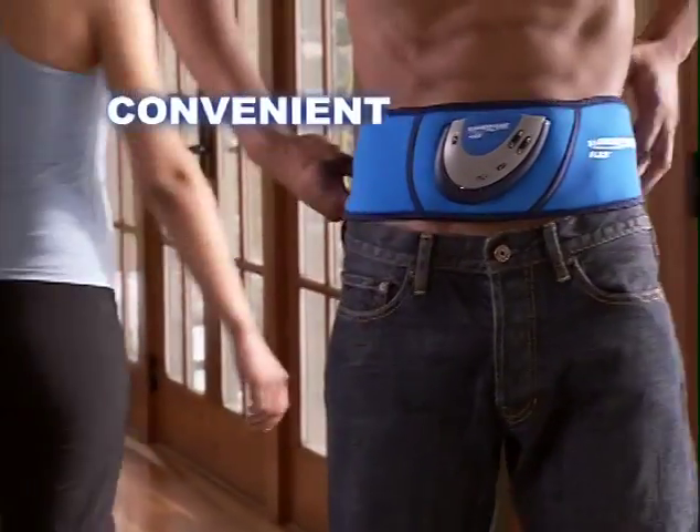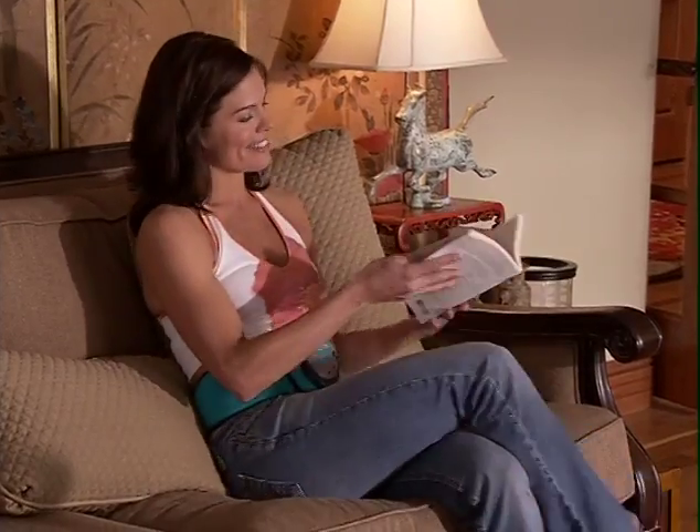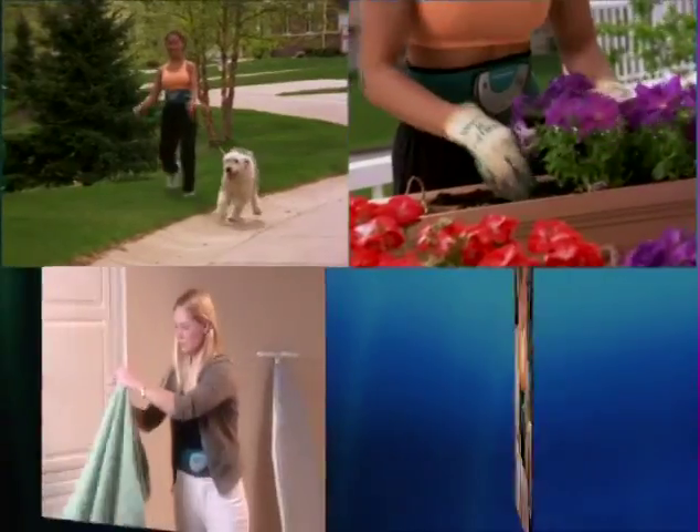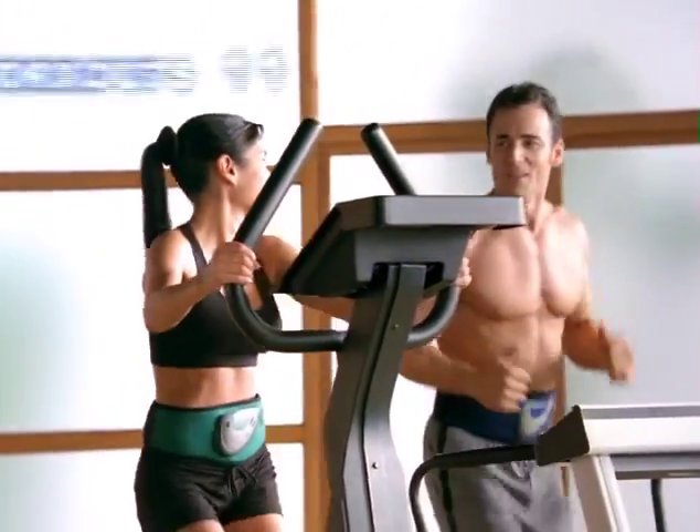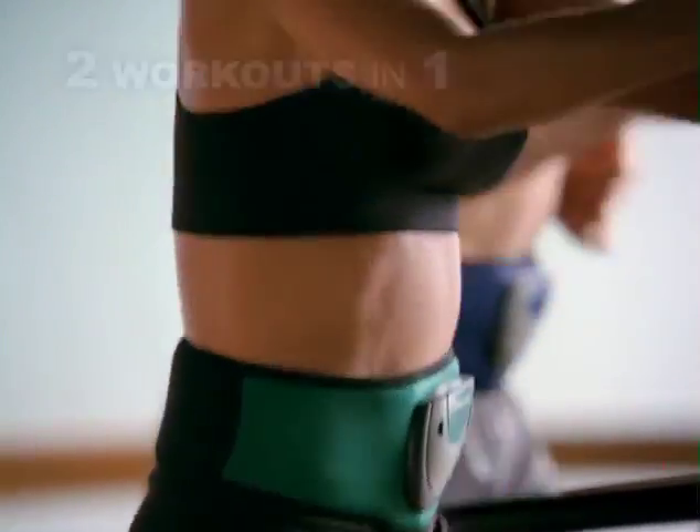And talk about convenient. Slender Tone Flex is so comfortable and portable, you can use it while you go about your daily activities. Or wear Slender Tone Flex while you exercise and get two workouts in one.